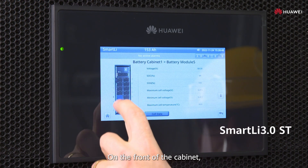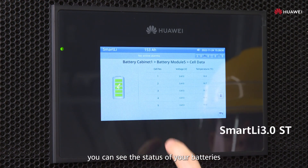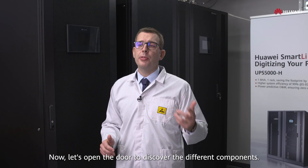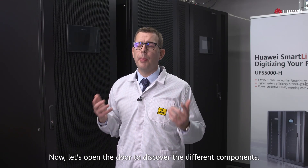On the front of the cabinet, you can see the status of your batteries through the human machine interface. Now let's open the door to discover the different components.